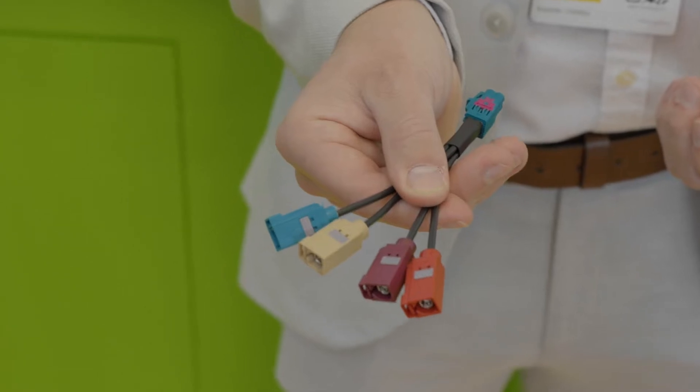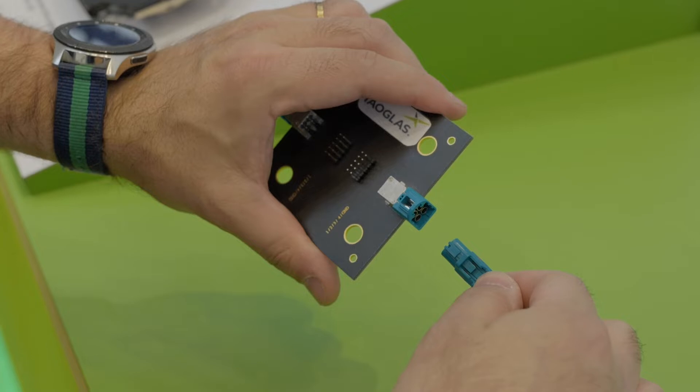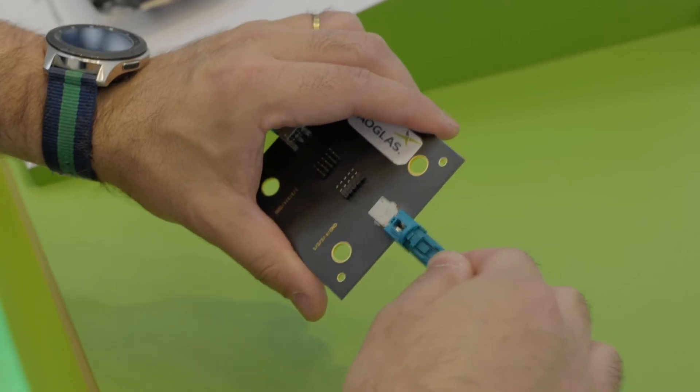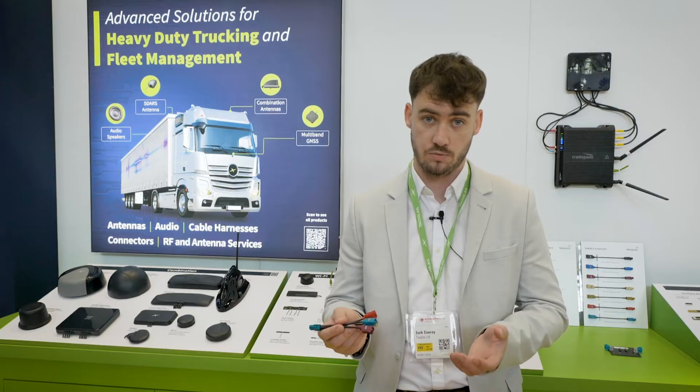Fackra Connectors are an SMB based automotive grade connector. These connectors are embedded within a plastic housing that has a locking feature with an audible click noise, which lets you know that a connection has been made, simplifying the installation process.